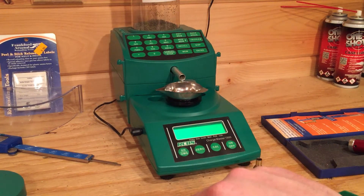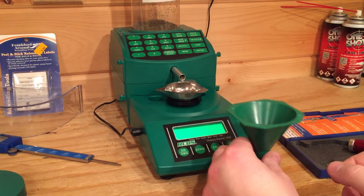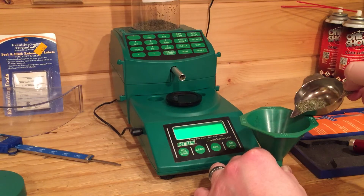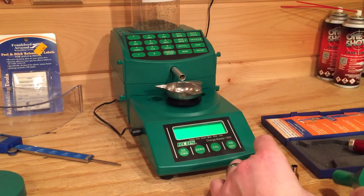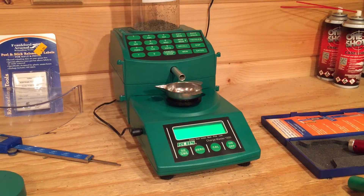Now it beeps and it comes back and it says 28.0 — that's how you know it's perfect. Sometimes it'll spit 28.1 or 28.2. So I'm going to dump this charge and show you another one just so you see how fast it is. It does meter some powder better than others. I'm using H4895. Probably out of 10 charges, I'll have three where it'll throw it over a little bit. Here's another one that came out perfect.